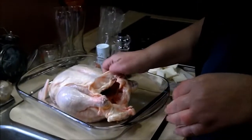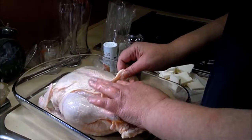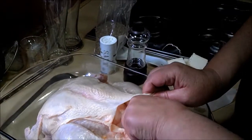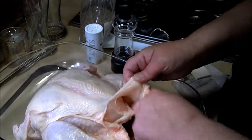We're going to show you how to prepare a self-basting poultry. See right here, you're going to want to make pockets under the skin. Put your finger under there and get the connective tissue to separate from the skin and the meat.